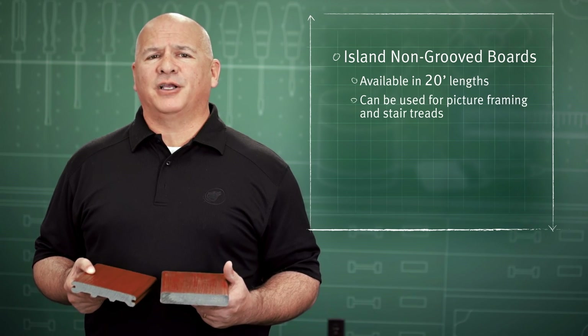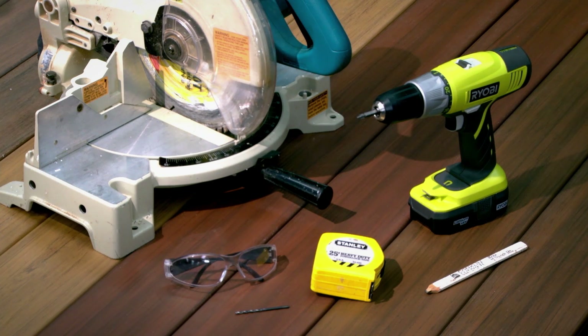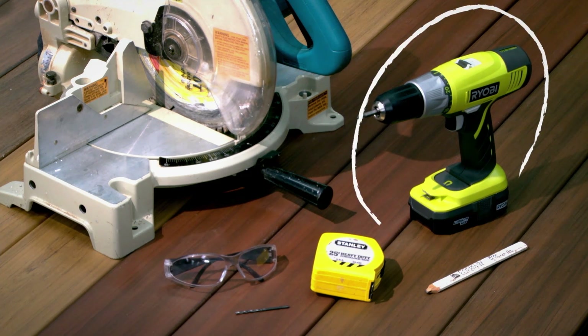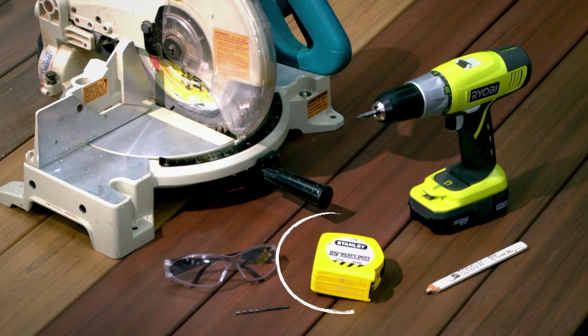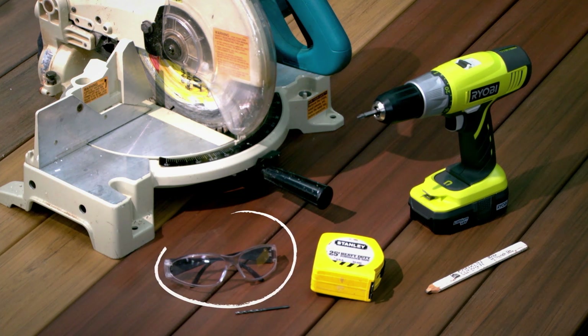It can be used for picture framing as well as stair treads. The standard tools needed to install Wolf Cap composite decking are a drill, eighth inch drill bit, circular saw or compound miter saw, carbide blade, tape measure, carpenter's pencil, and safety glasses.